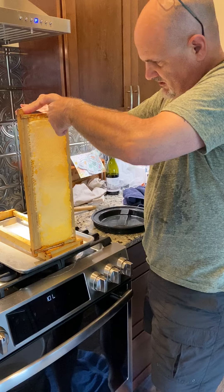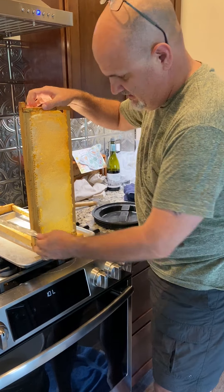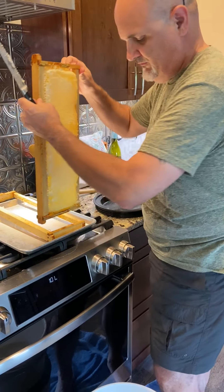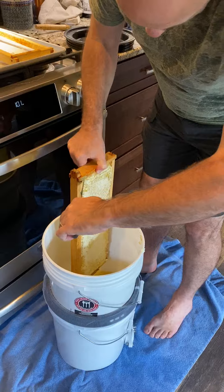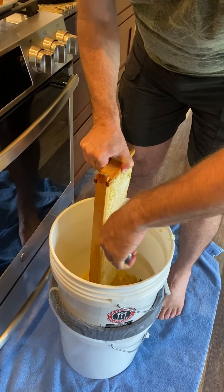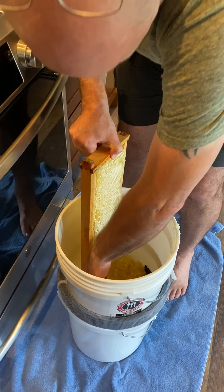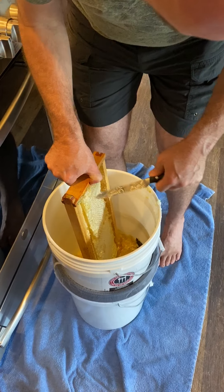We cut all the way through, and then at this point we'll take the frame, set it down here in the bucket, and we're basically just going to try to cut everything directly into the bucket so that we make as little mess as possible.